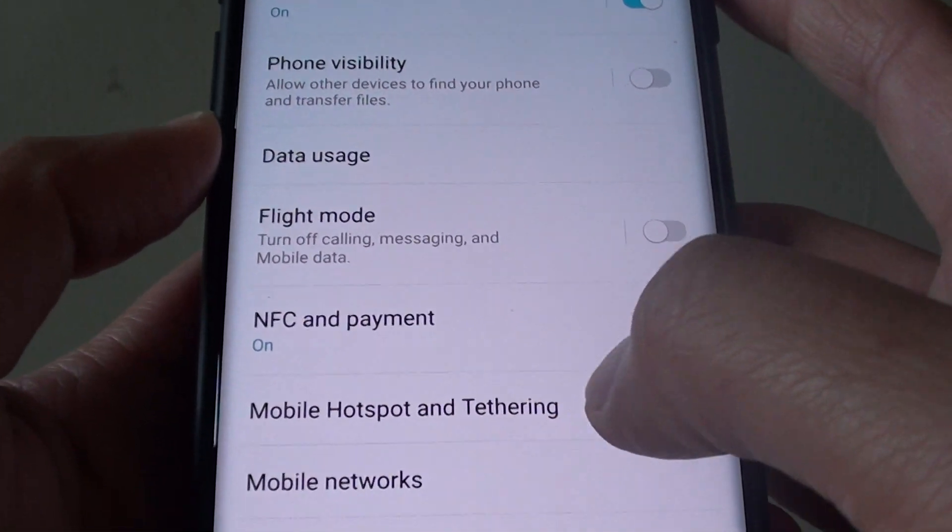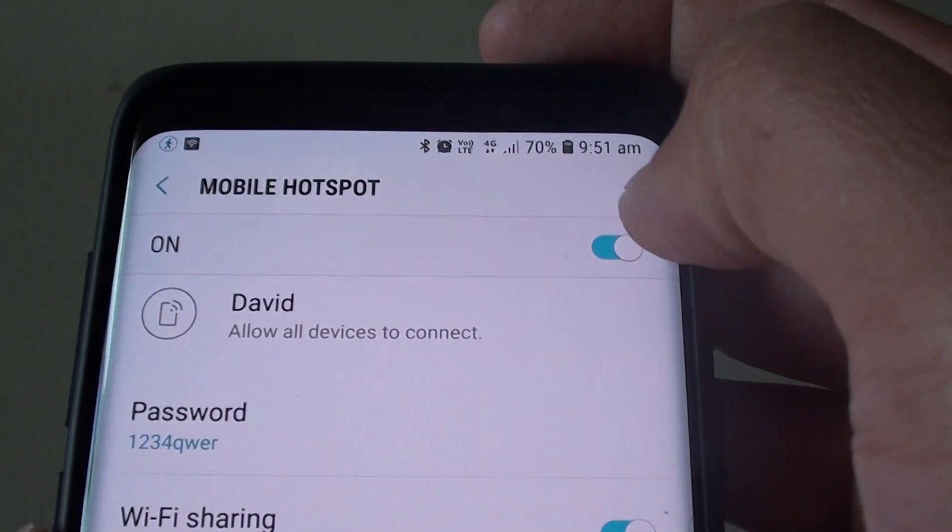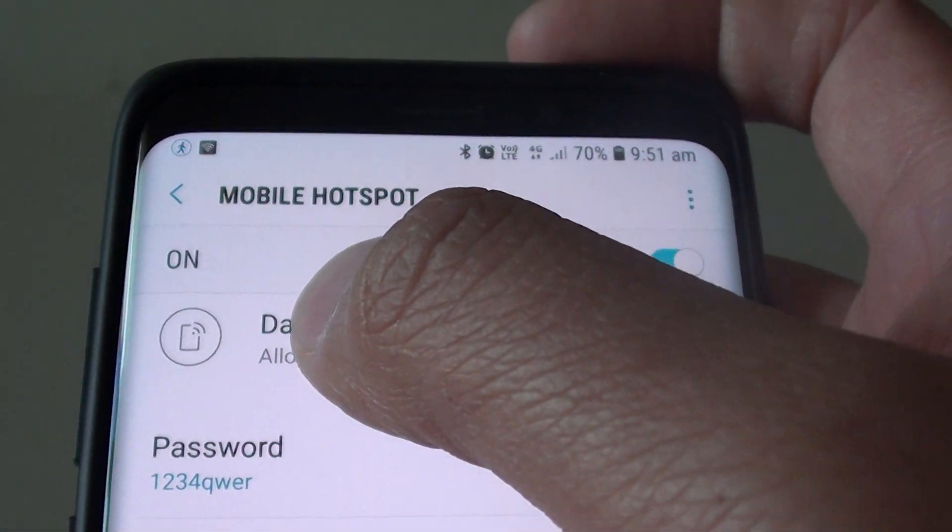Then you want to tap on mobile hotspot and tethering. At the top here tap on mobile hotspot. Make sure it is turned on. Once it is turned on, tap on the name right here.